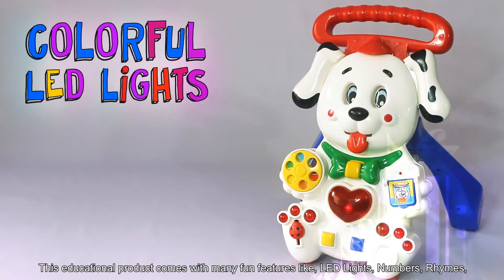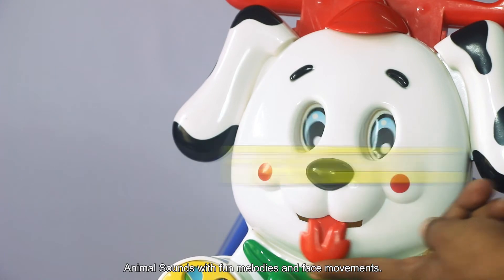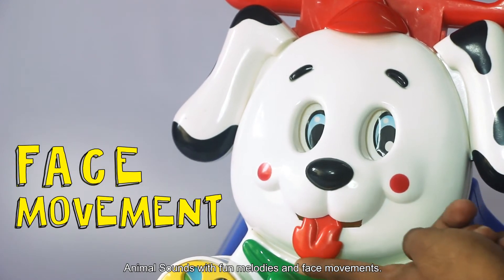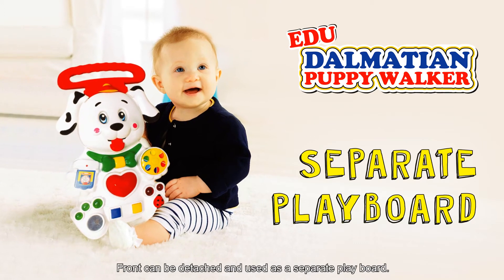Like LED lights, numbers, rhymes, animal sounds, with fun melodies and face movements. The front can be detached and used as a separate play board.